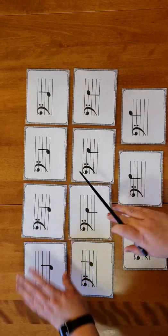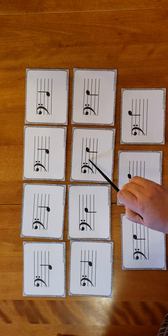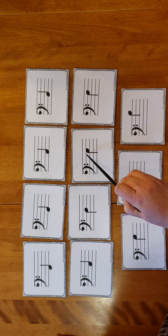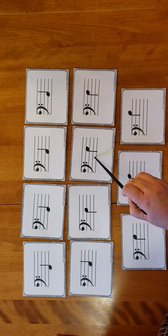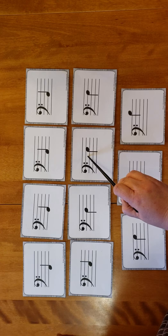After D of course comes E. I could count from my D line and say the next note after D is E, or we can count A, B, C, D, and then E.